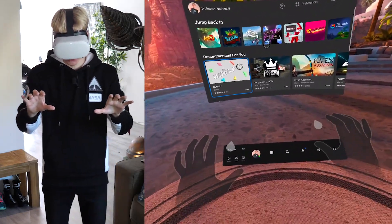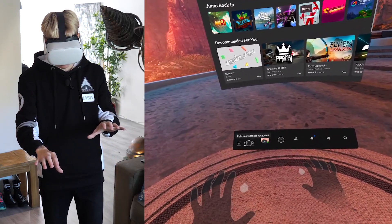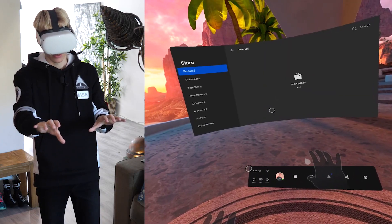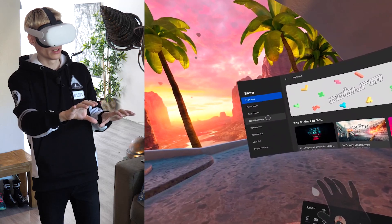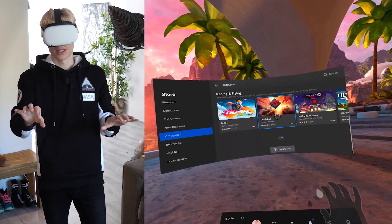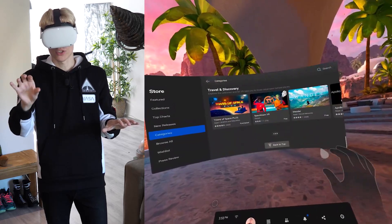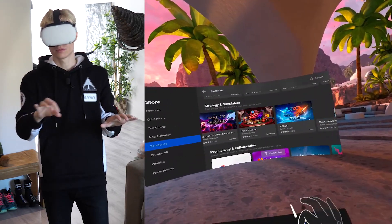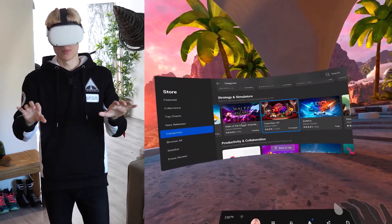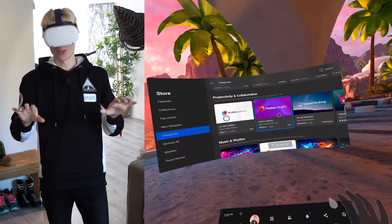Let's dive into the basics. If you want to select something in the menu, you do that by pinching your index finger and your thumb for a short moment — like this. And that's how you navigate through all of the categories in, for example, the store. With that you can scroll down, scroll up, and go left and right. You can do this with both hands, but I'm right-handed, so that's why you see me using this one the most.